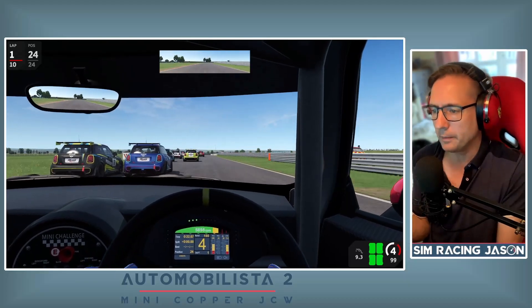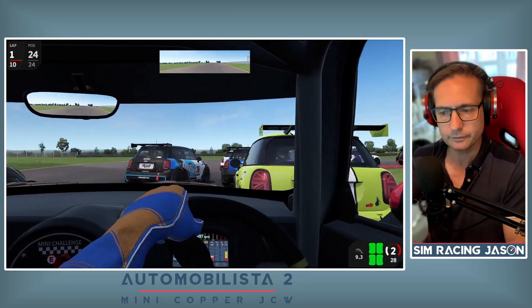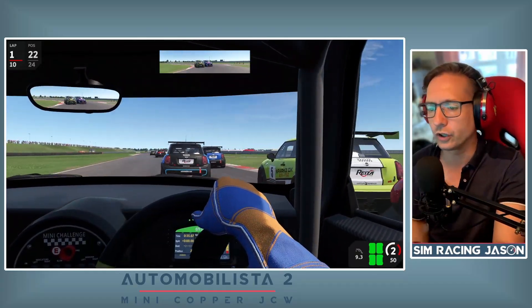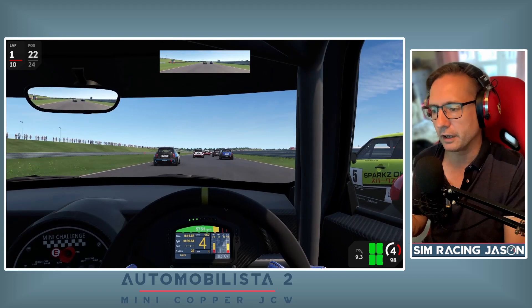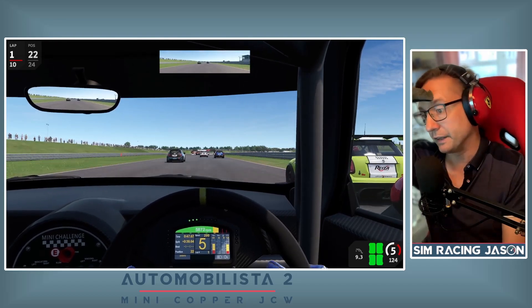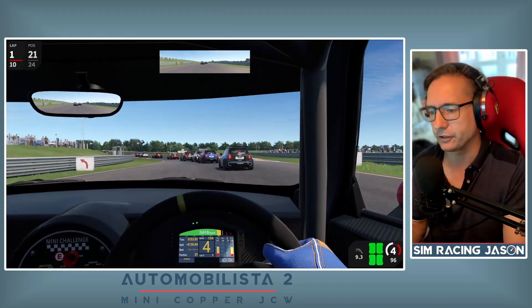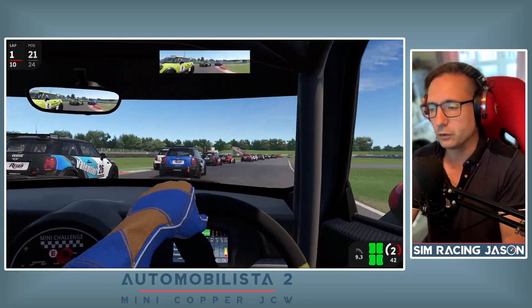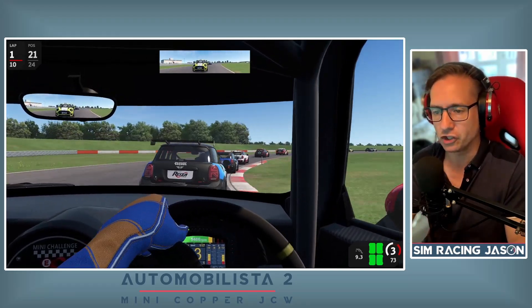Now, why am I driving this little Mini? It's not new to the sim. Well, it has been freshly overhauled using the new tyre and suspension physics and data models that Reiza introduced in their latest build, and they're slowly but surely updating — with every little patch they're updating another batch of cars.